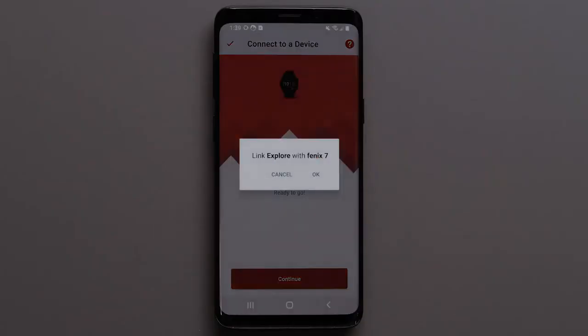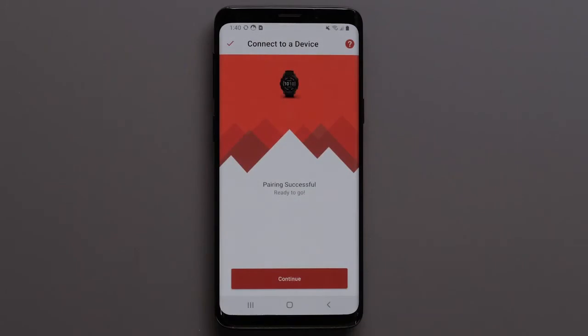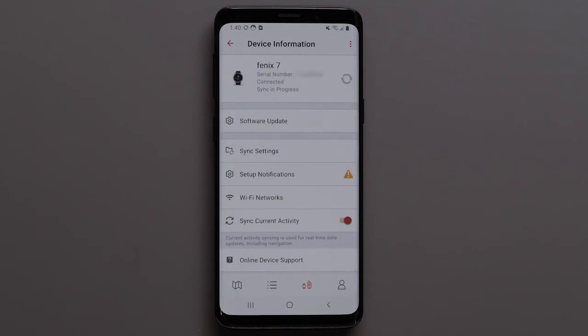Then select OK to finish pairing. When pairing is successful, select Continue on your Android device. Your watch is now paired to the Explore app, and your device data will now sync with the Explore app and your watch.